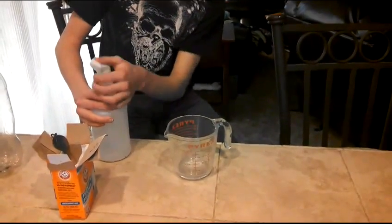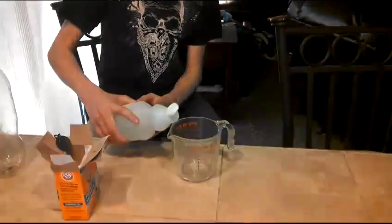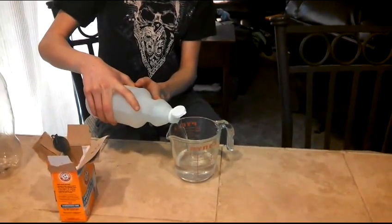You should use one cup of vinegar so that you've got your fluid and the chemical reaction will start.